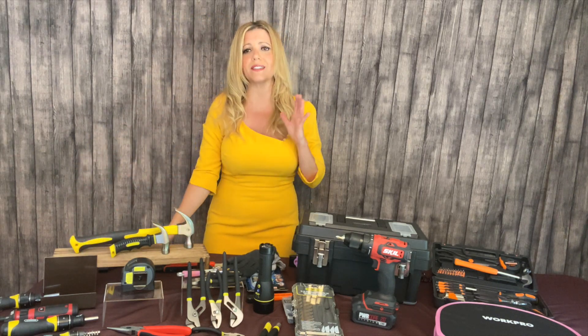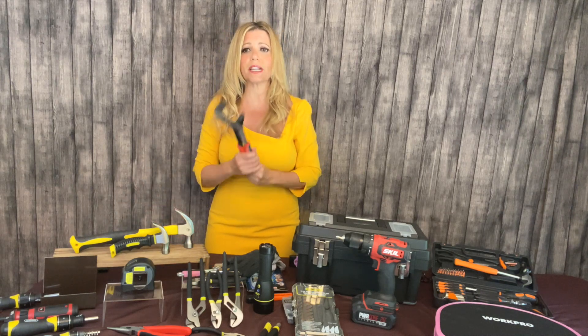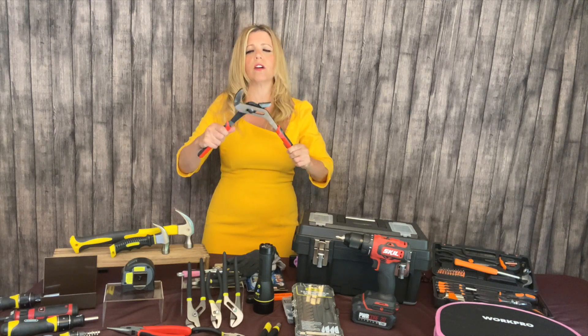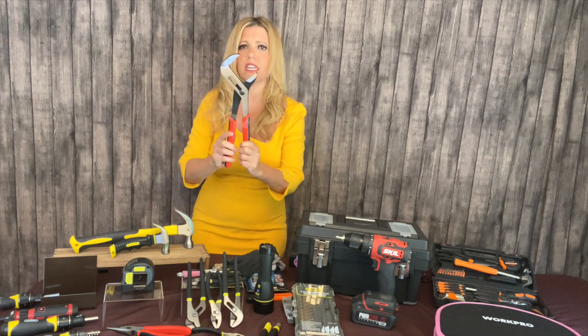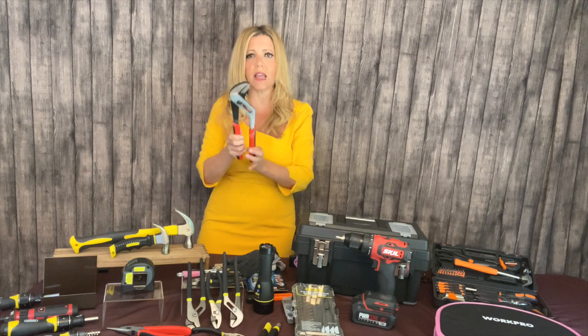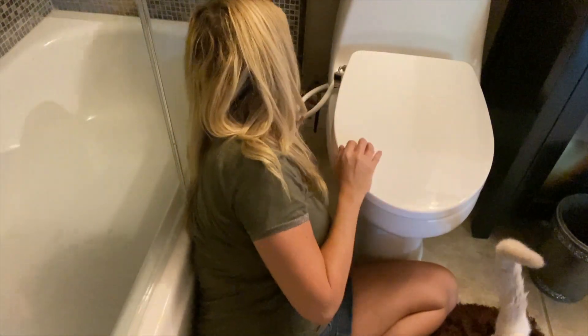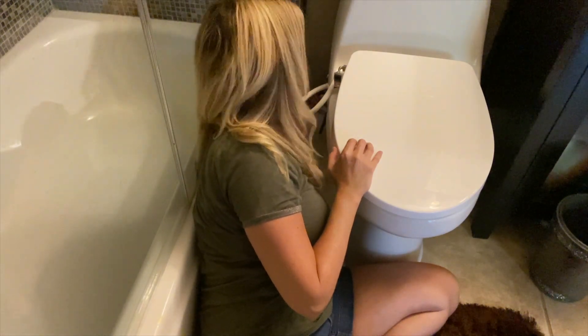Number three is pliers. You can go out and get a plier set, but I recommend getting a locking adjustable pliers — this is called a plier wrench. This one's by Senex. See how big it can get. This is for when you need to clamp onto something, tighten something, or something just won't come loose. That's what you're going to use this plier wrench for.